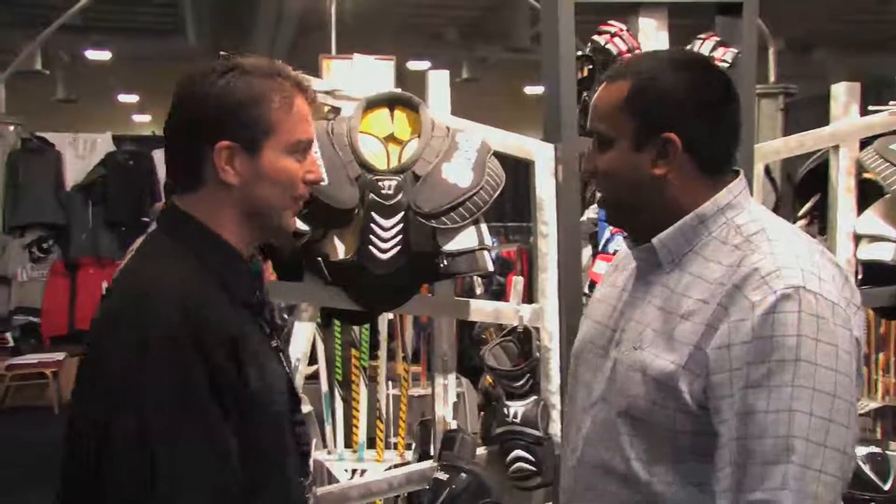Patrick Paird here with HockeyPlayer.com, and we're here with Keith Pereira from Warrior Hockey. He's going to tell us a little bit about their new 2009 product line. Welcome, Keith. Thank you for having me.